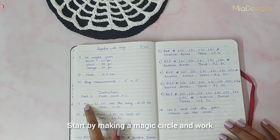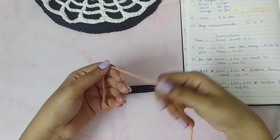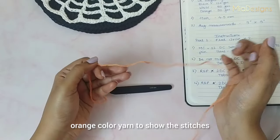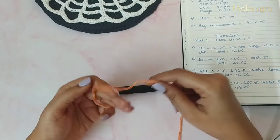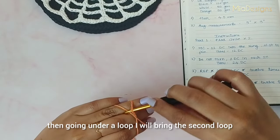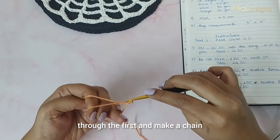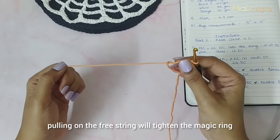Start by making a magic circle and work 12 double crochet into the ring. Since we cannot see stitches clearly in the black color yarn I will be using the orange color yarn to show the stitches clearly. I will start by making a loop structure over three of my fingers, then going under a loop I will bring the second loop through the first and make a chain. Now pulling on the free string I will tighten the magic circle.